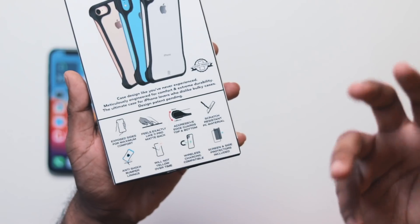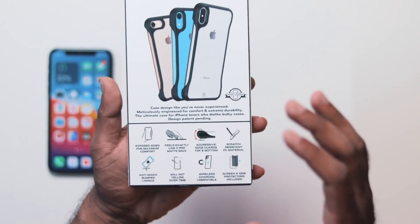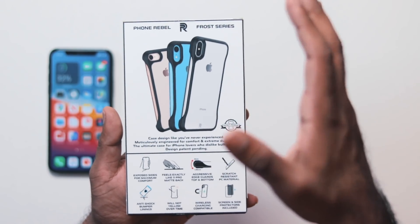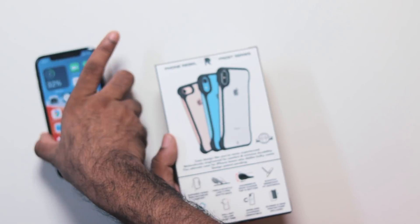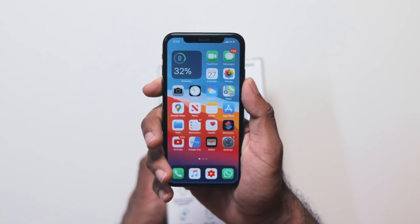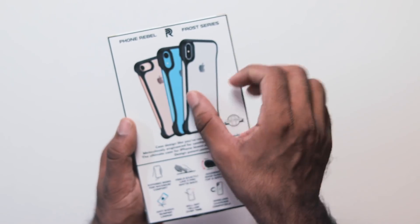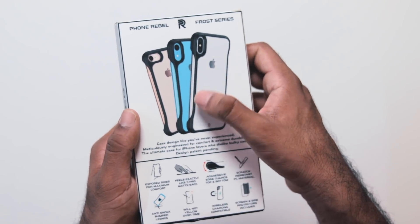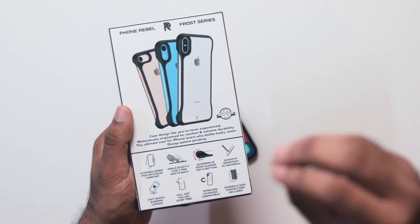The case is the main thing here. We have the advantage of a full phone experience with this case. We have two sides and full access to the side, providing full protection.